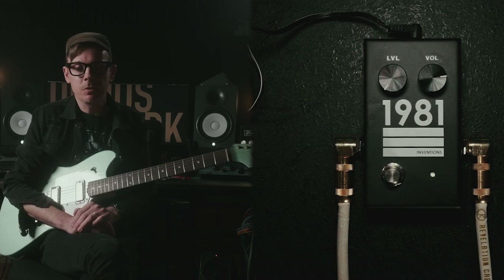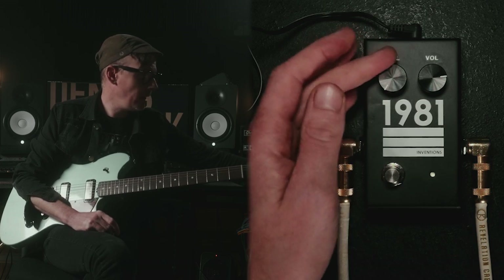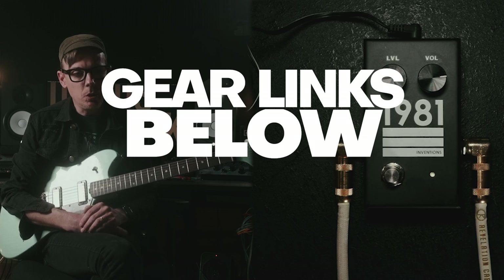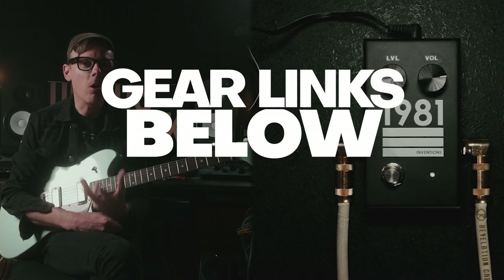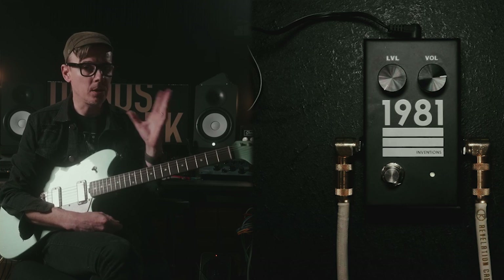The first thing I experimented with was just a pure volume boost. We have the volume up and the level down to absolutely nothing. I am running a McGinney guitar Skylark into a Silktone amp. You'll hear it's already saturated from the amp, and then we're just going to use this to boost it up even more.